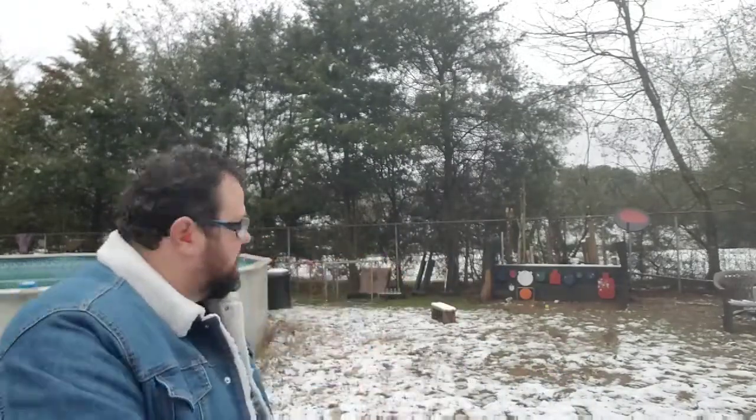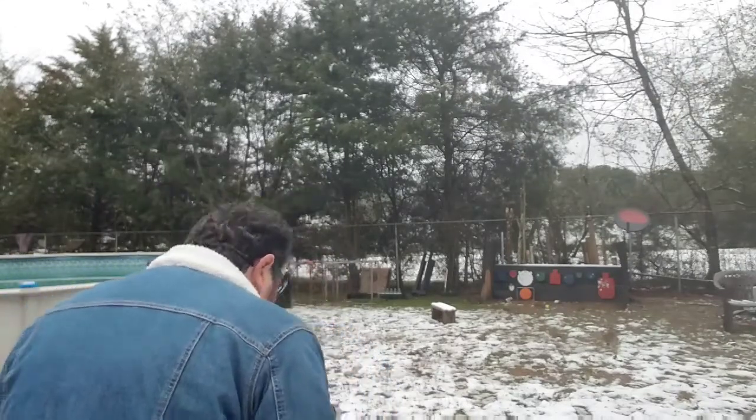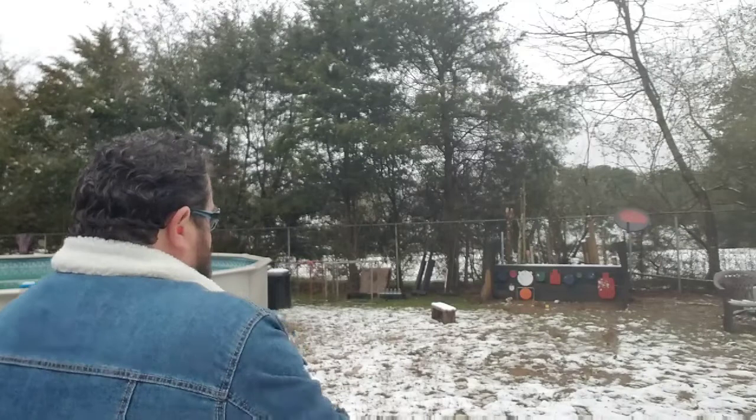Let's chamber it and make it hot, make sure safety is off, and let this wake up the steel a little bit. We're going to wake up Timmy Bobby good. Timmy Bobby, of course, is our big silhouette target.